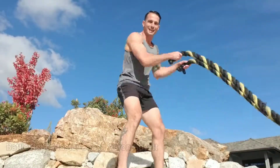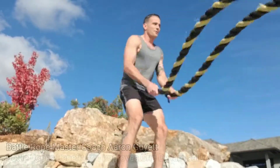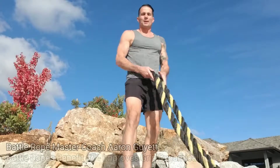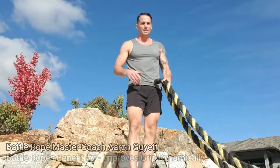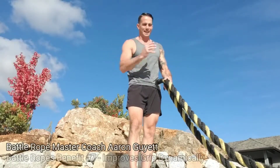What's going on? This is Master Coach Aaron Guyette. Number seven — the seventh benefit for battle ropes. There's a long list of them. There are a few downfalls or shortfalls that battle ropes have, but mostly and mainly it's going to be benefits.